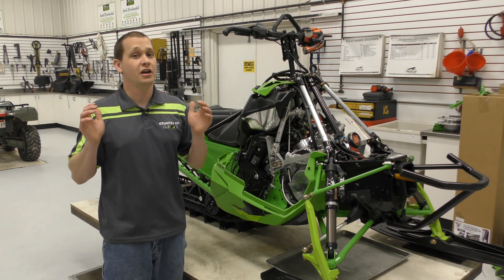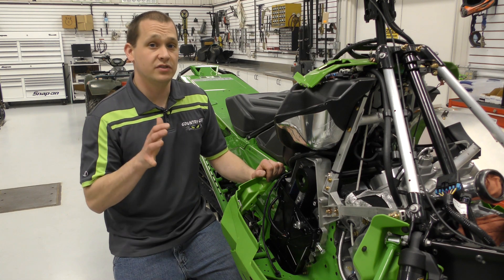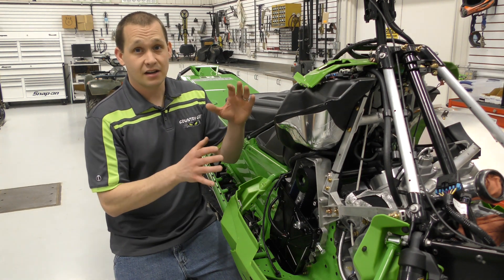The guys have been busy working on our project sled we have called the Backcountry Cat. Here's a little update of what's been going on. One of the changes we've done to this project sled is install a TKI belt drive. So with a belt drive, you're essentially taking the stock gears,